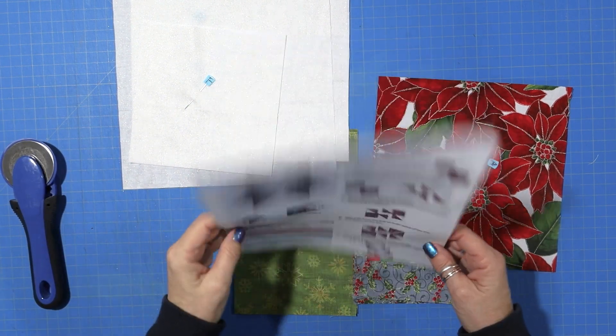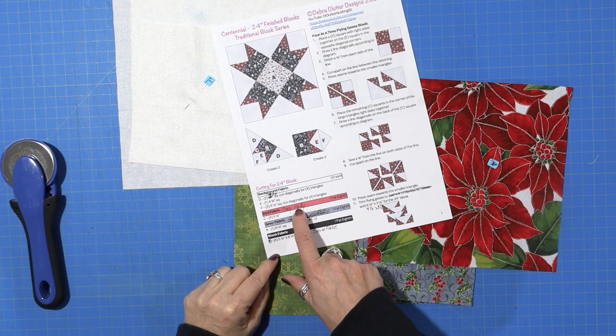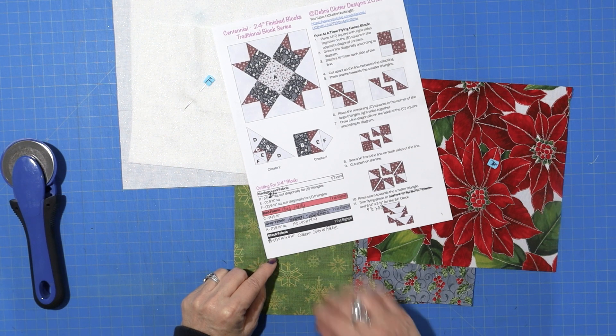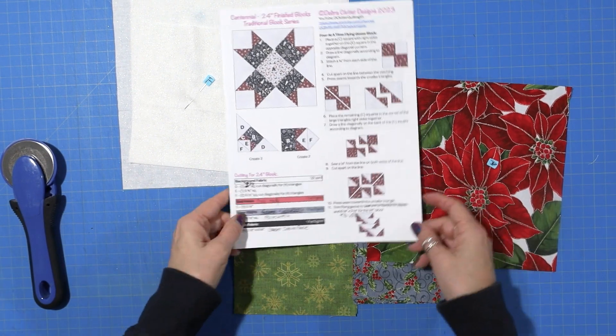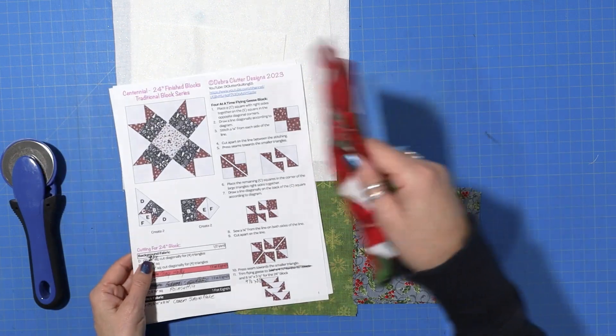Here are the instructions for the block we're going to be working on, and I suggest that you write the color of the fabric you're going to use in each one of these so it doesn't get all confusing, because your colors would probably be different than mine. So I'm going to go ahead and start.